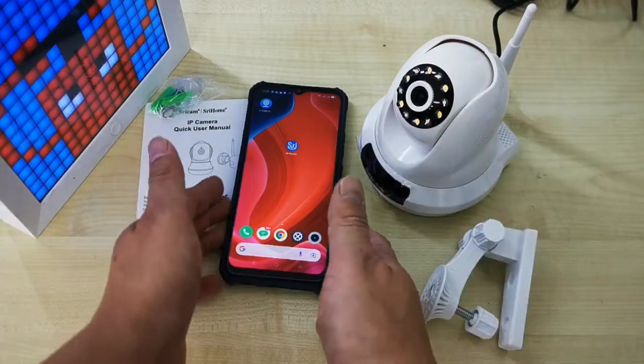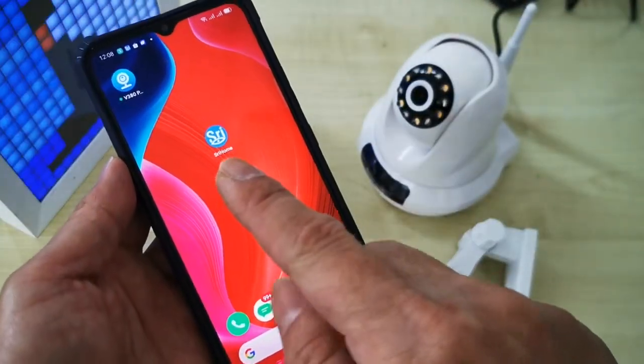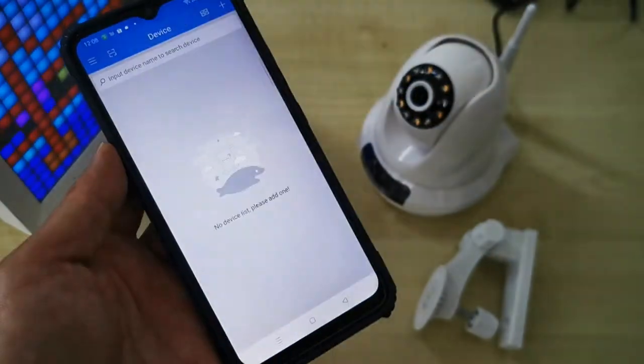To connect the CCTV online, your phone needs to download the SRIHOME app. After you download the SRIHOME app, register an account and log in. Now we open the app.